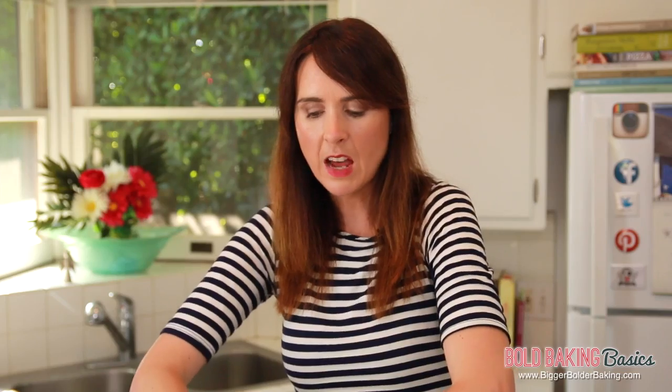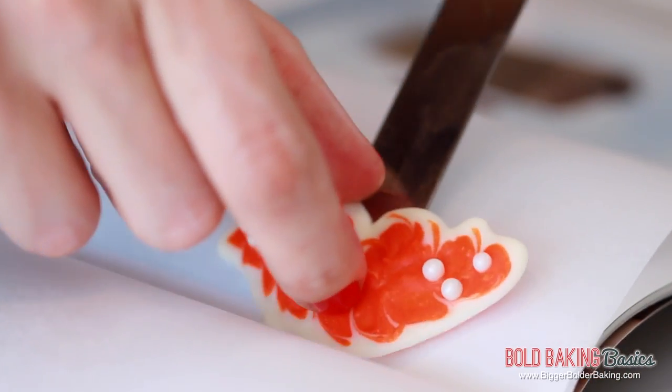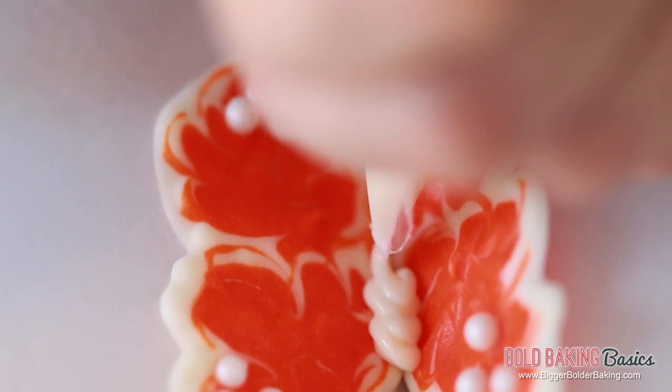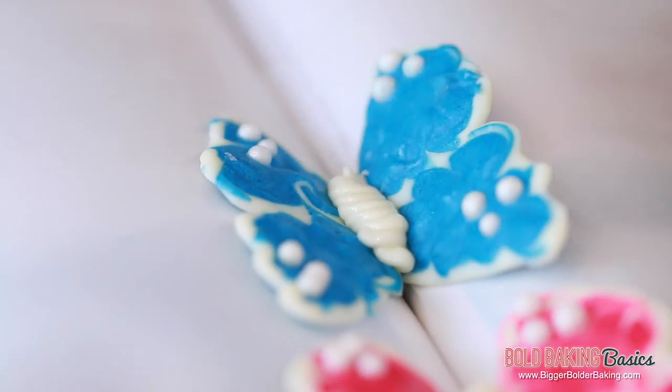When the chocolate is hard, you can assemble your butterflies. Take a magazine and open it up in the middle, then just push down the sides — this is how we are going to shape our butterflies. Then take two pieces of parchment paper and put them on either side of the page. Very gently take your butterfly wings — be careful because they're delicate — and lay them down the center of the magazine. We are pushing them together to look like wings, and then we are going to take some more melted chocolate and pipe the body. This creates the body and also holds the two wings together when it dries, making it look like the butterfly is flying.